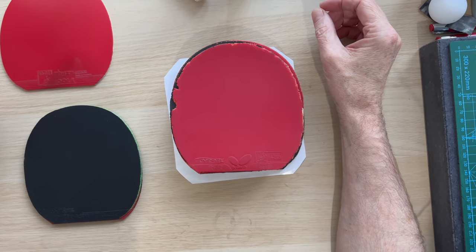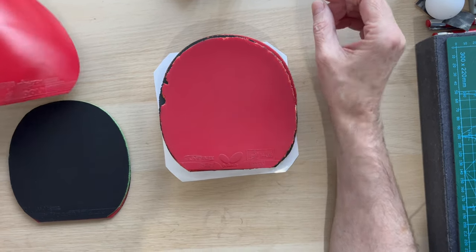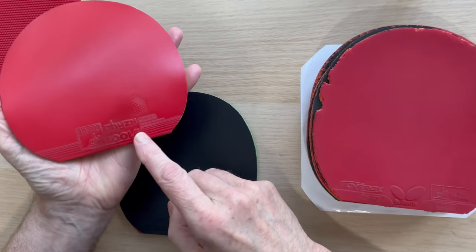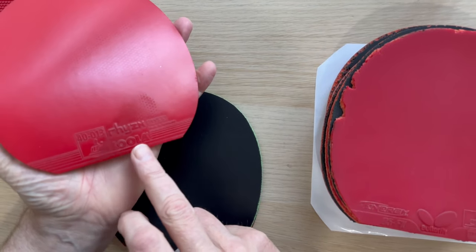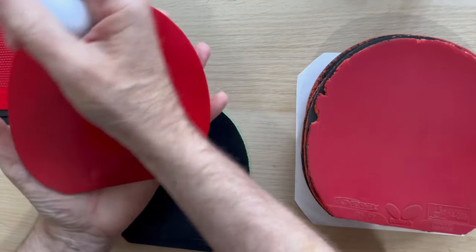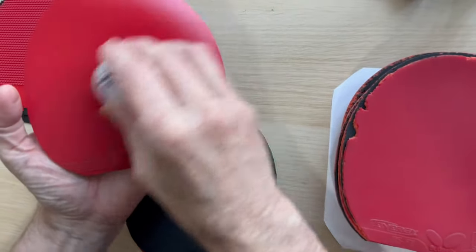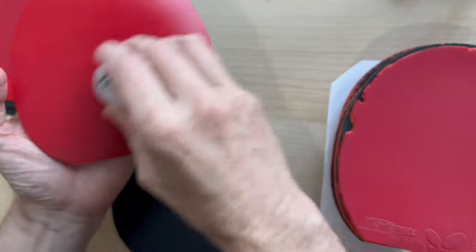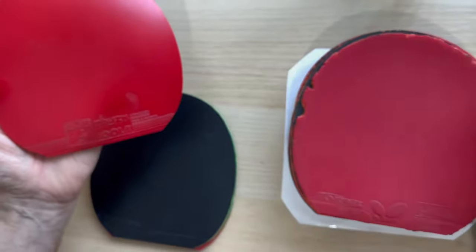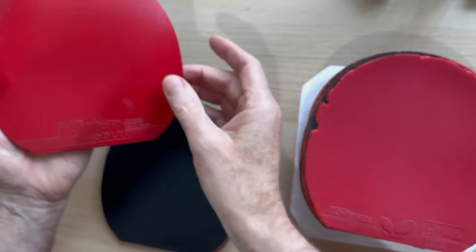Let's look at the worst case scenario — this is probably the worst I've ever seen. It's just been played and played and played, and it's actually gone to anti-spin. There is absolutely nothing there. He actually said to me the rubbers don't last very long, but when we had a look, he'd had it over eight years.